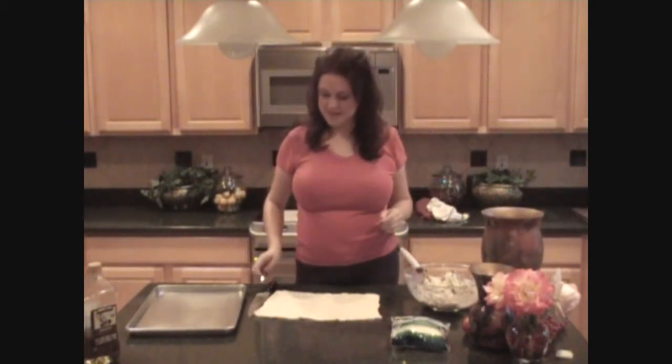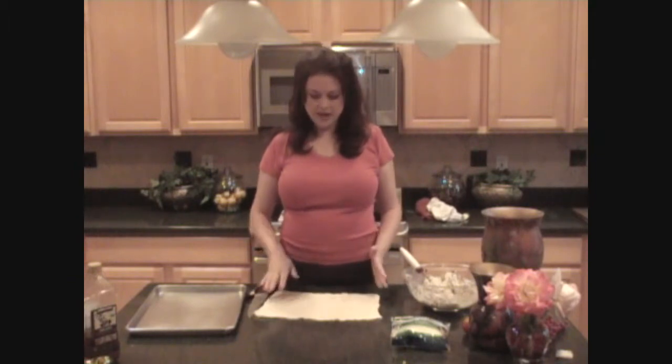I keep sampling that filling because it is just amazing — it's going to be so good in these calzones. Now let's begin assembling. I have taken my refrigerated pizza crust out of the refrigerator and laid it down on my work surface. A good tip is to keep that dough as cold as possible because it makes it so much easier to work with. I patted it out a little larger than when it came out of the container, approximately 15 by 11 inches.